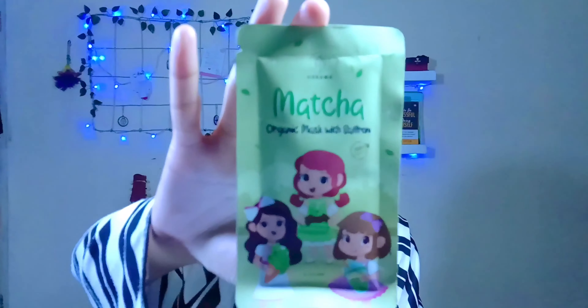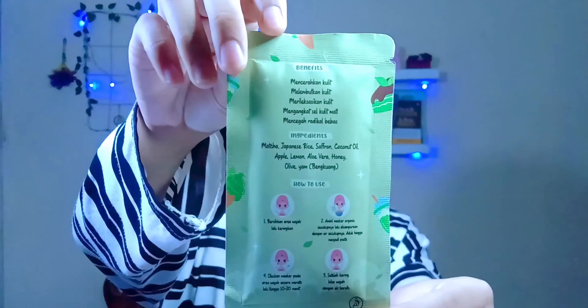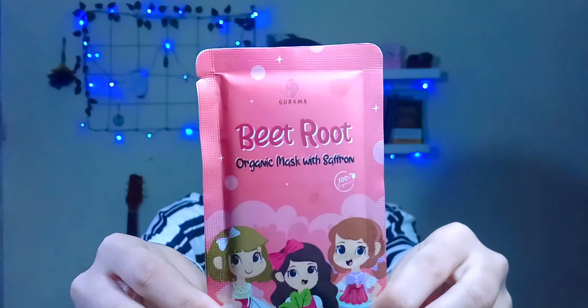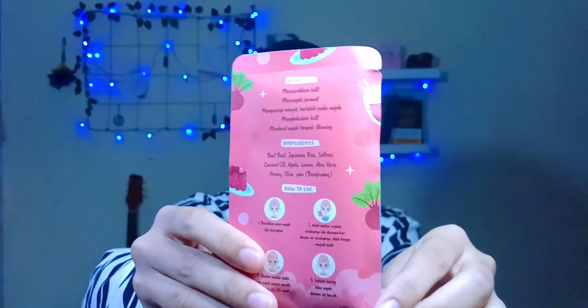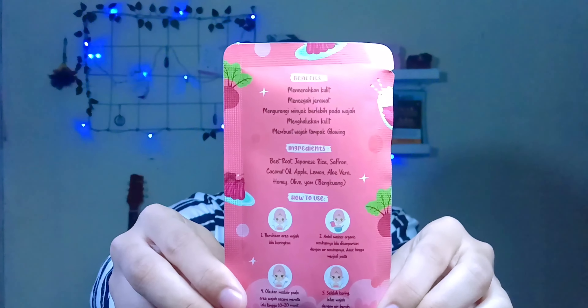Selanjutnya, aku bakalan review manfaat masker Gurama Saffron per varian. Untuk varian Maca: bisa mencerahkan kulit, melembutkan kulit, merelaksasikan kulit, mengangkat sel kulit mati, mencegah radikal bebas. Untuk yang kedua, varian Bitter: mencerahkan kulit, mencegah jerawat, mengurangi minyak berlebihan pada wajah, menghaluskan kulit, dan membuat wajah tampak glow.